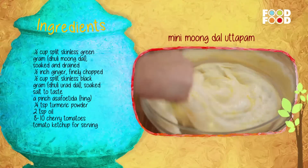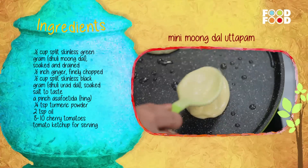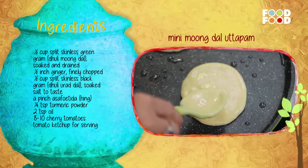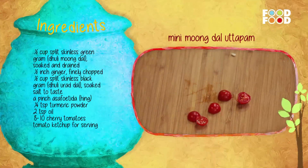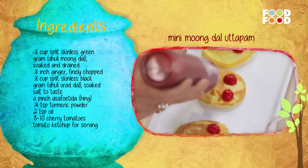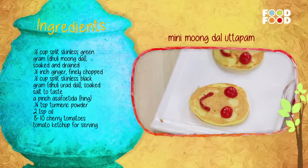Make a semi-thick batter. To make mini uttapams, heat a pan, add oil, pour one ladle of batter and spread into small round uttapams. Cook on both sides until golden. Place on a serving platter, cut cherry tomatoes in half and place two halves on each uttapam to make eyes, then squeeze tomato ketchup to make a smiling face. Serve hot.